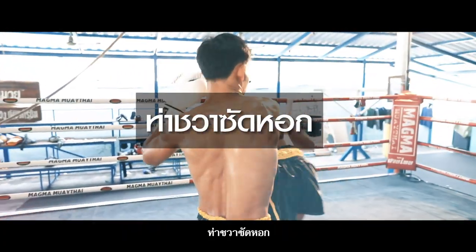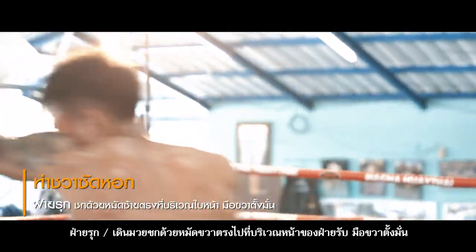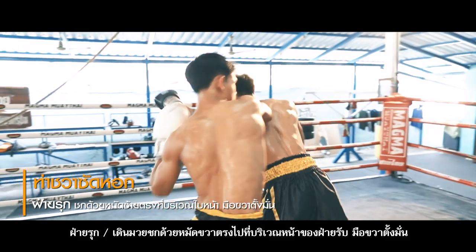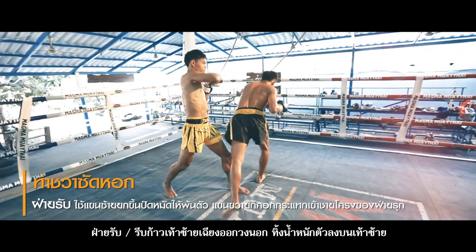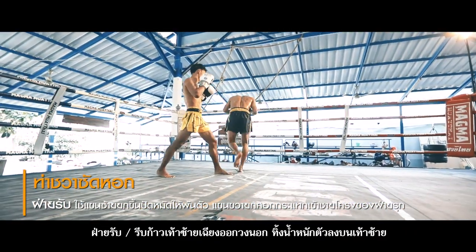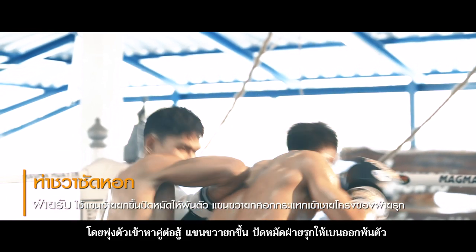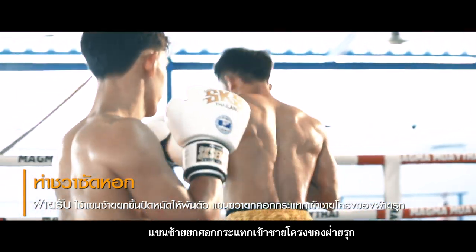3. Chawasat Haw – Throwing Spear. Attacker: Walk with ready hand guard and strike the right fist at the face of the defender. The left hand stands in a ready position. Defender: Immediately step out slantingly with the left foot. Dump the weight onto the right foot and dash to the opponent. Lift the right arm up and flip the punch away, then hit the left elbow into the opponent's ribs.